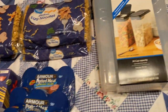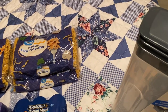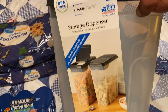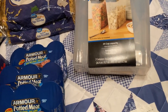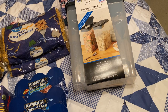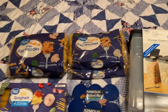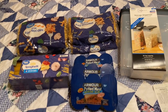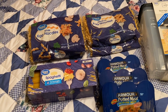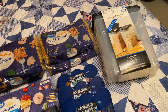I picked up some of these storage containers — two of them. We use them for cereal too. They're tall enough for a full-length spaghetti to go in there. They were $10.97 for two of them. I'm going to try to put the pasta in those and see if that preserves them, and if I get some moisture absorbers to put in there, they might last a long time.